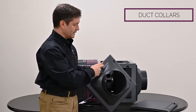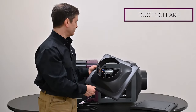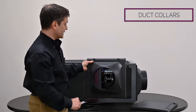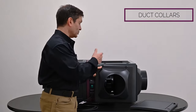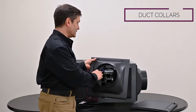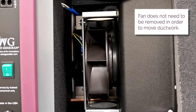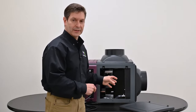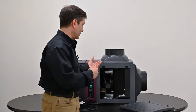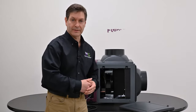The duct collar also features a nice scallop design around the perimeter. It can be configured so the duct collar is on the sides — you could conceivably have duct collars on all three sides. Importantly, you do not have to reposition the fan in order to move ductwork around and change the orientation of the unit. That's one of the great things about the Wine Guardian self-contained ductable unit — it's extremely flexible, unlike competitors' units where you'd have to move the fan.